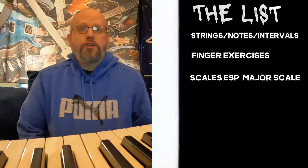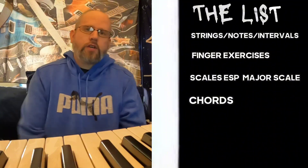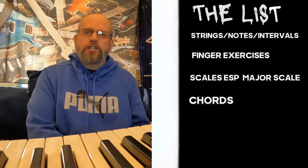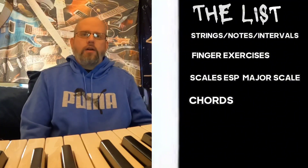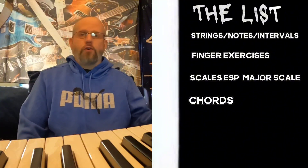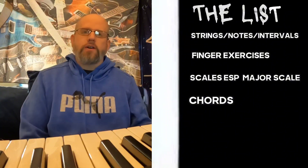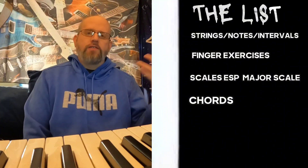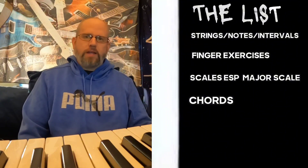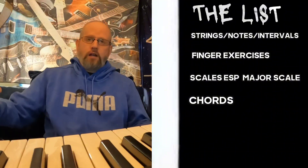After warming up on scales, you should go through chords. There are tons of types: open chords, power chords, bar chords, chords with upper extensions — there's a lot. Depending on your level, pick a couple you find challenging. The best way to practice chords on guitar and bass is to form it, strum it, and then remove your hand — forcing you to constantly reconnect to that shape over and over in a short period of time. If you just form a chord once and strum it, that defeats the purpose. Take your hand off, make it difficult. By the end of a few minutes, you should be able to grab that chord much quicker.